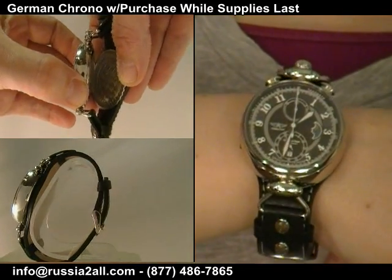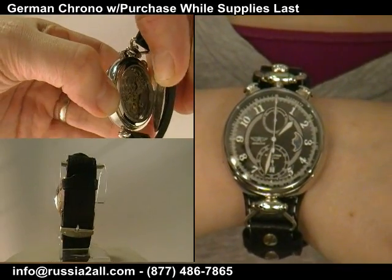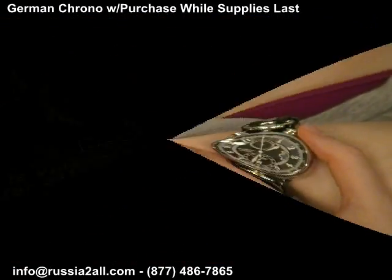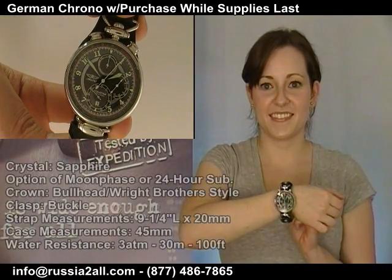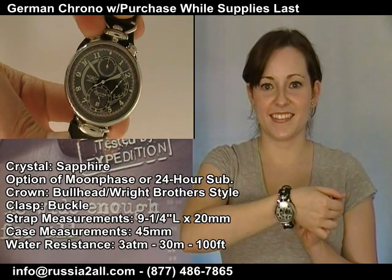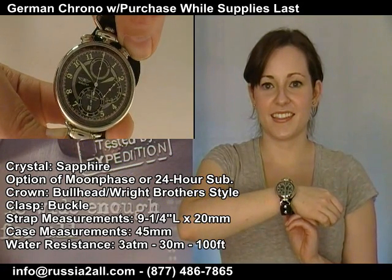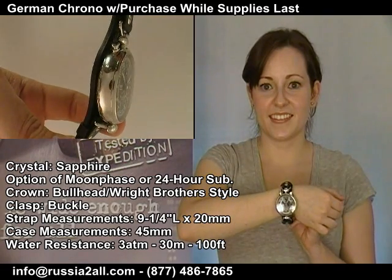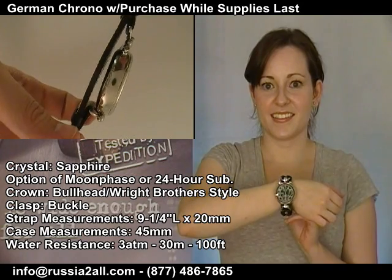This show features two different watches often referred to as the Wright Brothers style aviator chronographs. Volmax has not called them Wright Brothers style in quite a while — they did a commemorative edition they called Wright Brothers, and that really was only a one-time thing, but most people still refer to these by that name because that's how they were first released. Some people would call this a bullhead. It's an homage in terms of looking like a pocket watch.